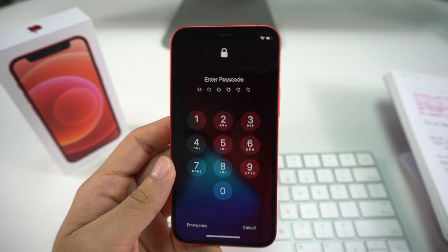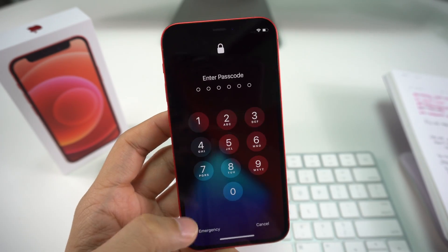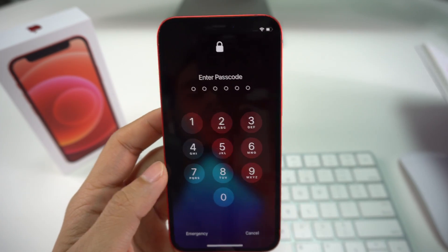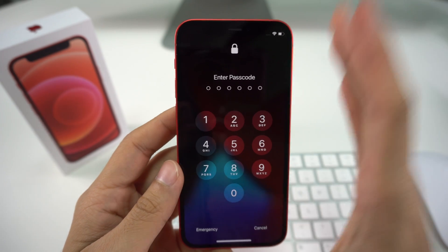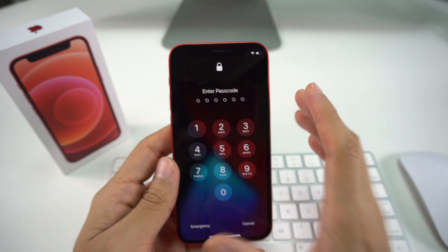The reason you may want to perform a factory reset: maybe your phone is freezing up and you can't really access any app, maybe you want to delete everything for a trade-in, or you simply forgot your password. The factory reset is going to help you get your phone back to its brand new factory settings.